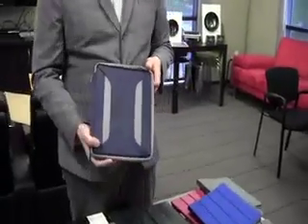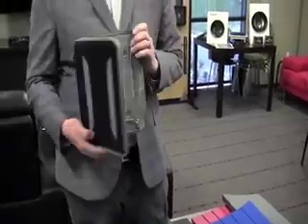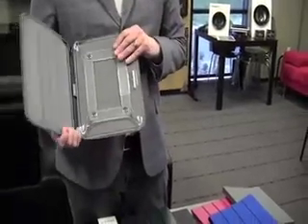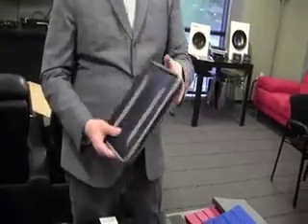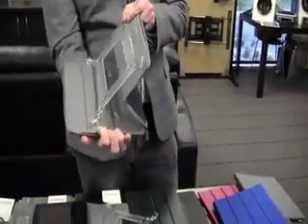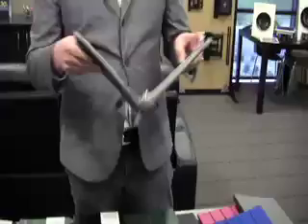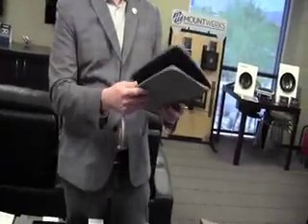Our Latitude is designed for someone who's going to put their iPad in a case and throw it into a bag or backpack. It offers protection all around because of the zippers, and on the inside it offers stand functionality as well. It zips completely around so you don't have the case opening up as you're holding it in portrait mode.